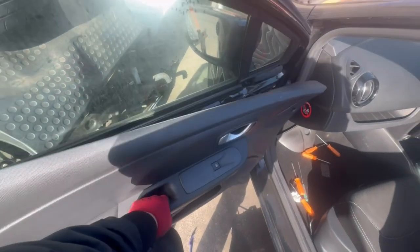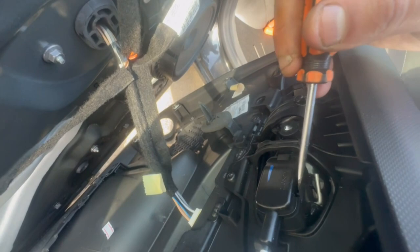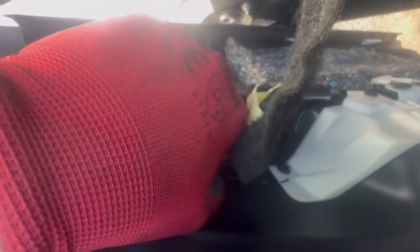Then we will need to detach the door open handle with a flat-head screwdriver. On the sides, you unclip the door open handle cable. Next, we will unplug the window switch.